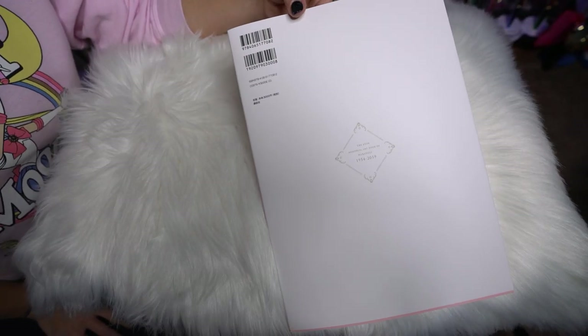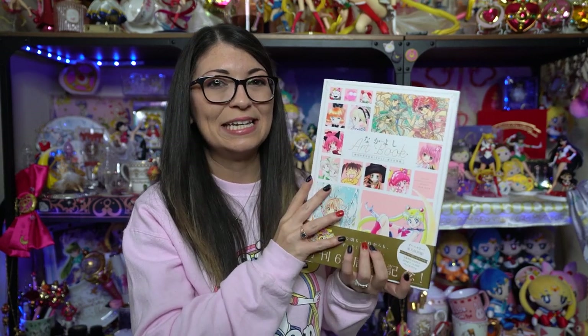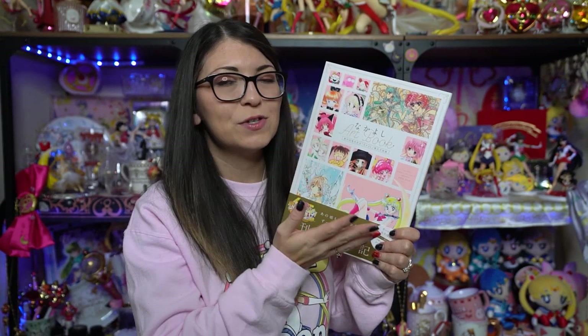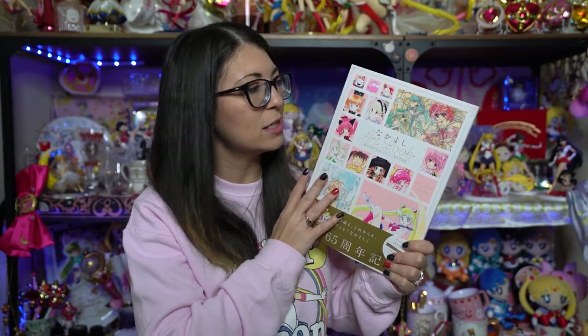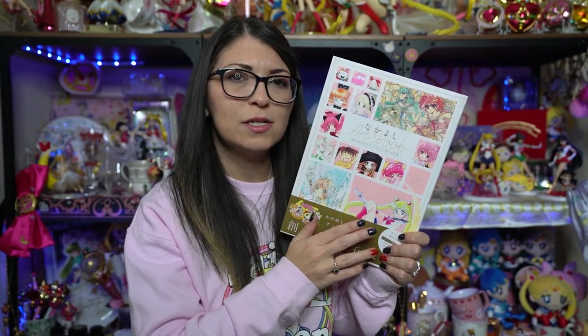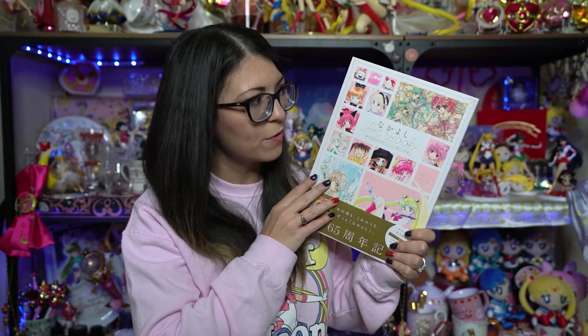That was a really quick flip-through. This is not a large book, but it does include some really beautiful pieces. I'm really happy that Nakayoshi decided to come out with this art book, and this collaboration of so many amazing artists, many of which I am familiar with and love. I do wish there were more pieces that included Sailor Moon, because that's the main reason I purchased it. But for $30, it's an excellent price and definitely something I will keep on my shelf for a very long time. Let me know your comments about this art book and what your favorite pieces were — I would love to know.